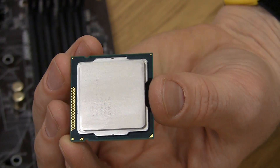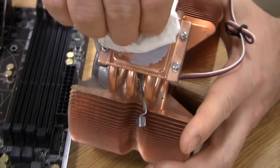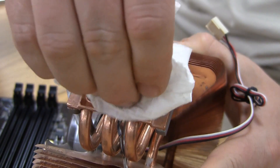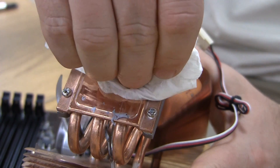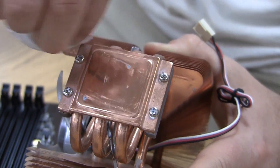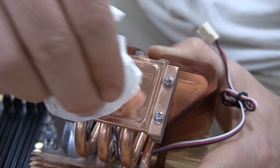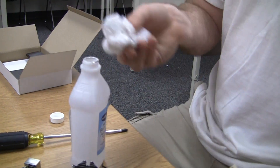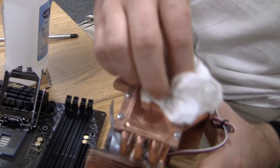Do the same for your CPU cooler. It is not imperative that this is as clean as new because some thermal paste will almost always be left behind in the cracks, but do try to make sure that all of the contact points are fresh and scrubbed clean. Anything that is contacting directly with the CPU should be as clean as possible. Rub with the metal grain to make things easier and eventually it should all be removed.